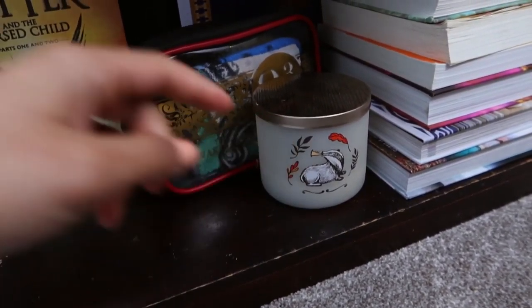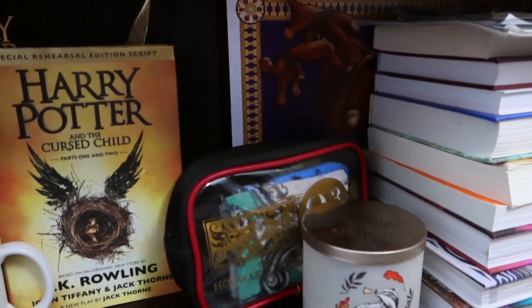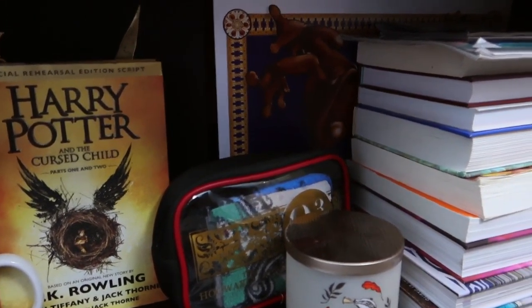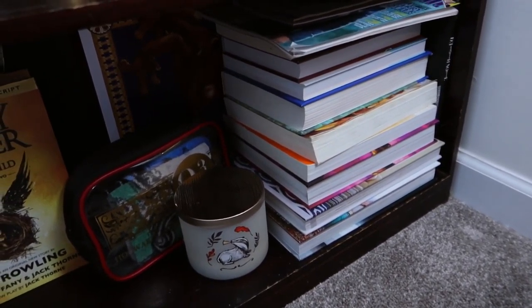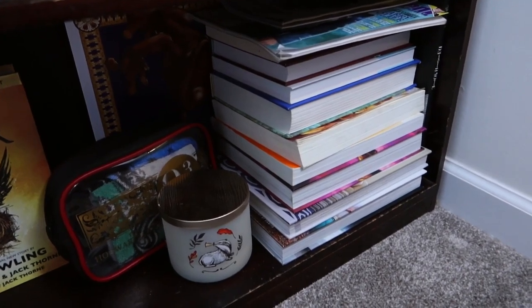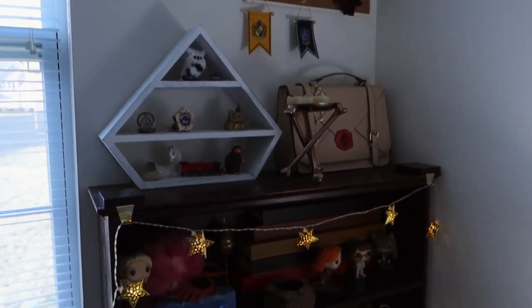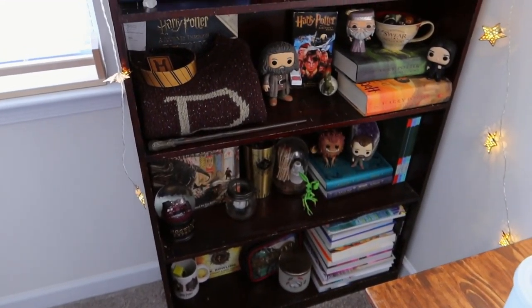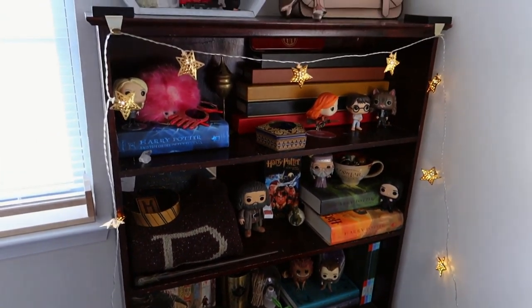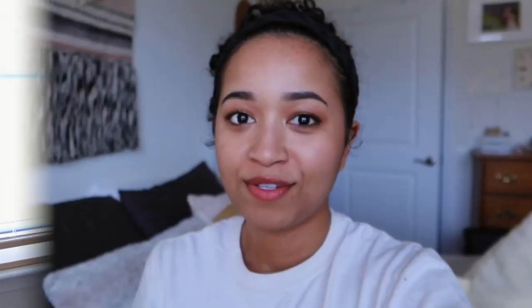And then I have this Bath and Body Works candle that I customized and cut out the badger because I love it. Back there I have this chocolate frog artwork — I don't know why it's there, honestly. And then I have a stack of books facing the wrong way because I don't like to see too much of the color or the binding. So this is an overview of my shelf — it's very colorful and I do like how the colors pop against the dark background.